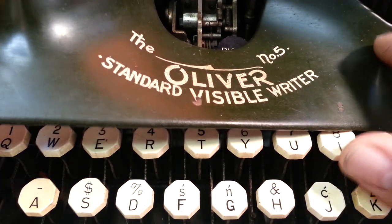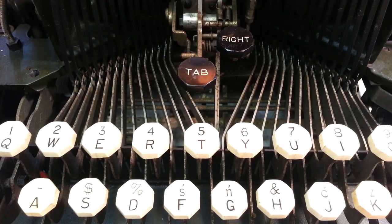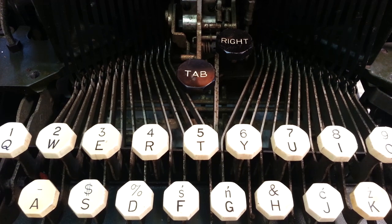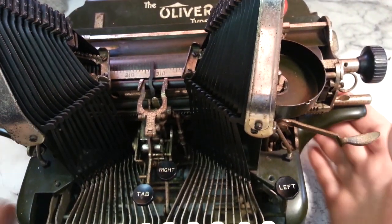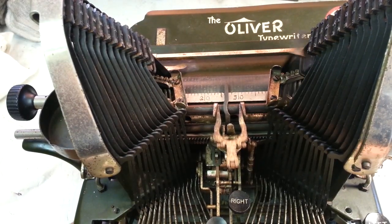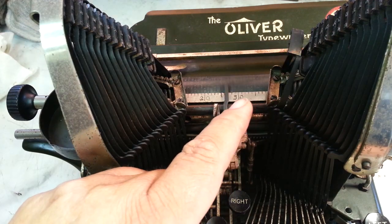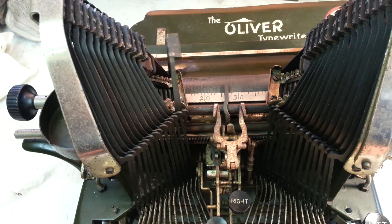We're going to work on the mainspring on this. I got most of this machine working, and I knew the drawband mainspring was disconnected and now there's a problem with it. The last thing I got working was these inner letters, these short guys, and it's still sticking a little. I can't get these short ones - they're sticking more than they would stick down.